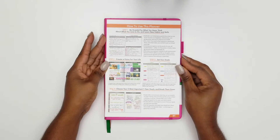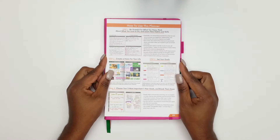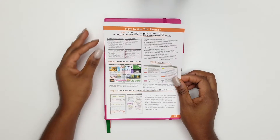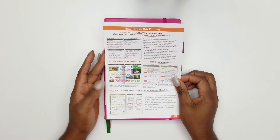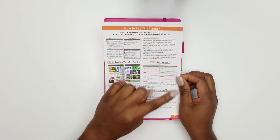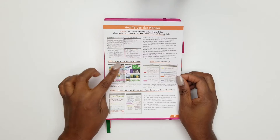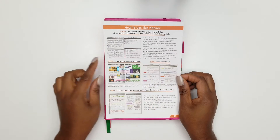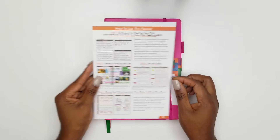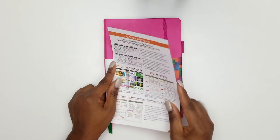This planner comes with a 'how to use' guide. In step one: be grateful for what you have, think about what you love to do, and learn new habits and skills — which we'll be doing in the 365 planner. Create a vision for your life, also in the 365 planner. Then set your goals: choose your five most important one-year goals and break them down, which is what we'll be doing with this Clever Fox planner.